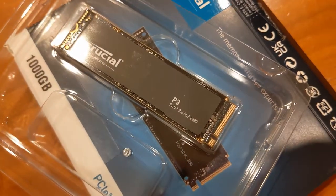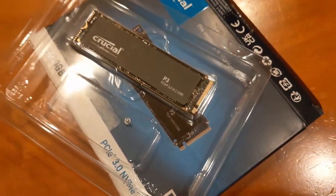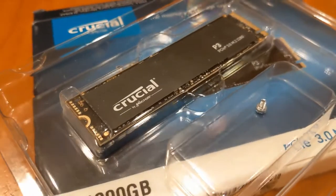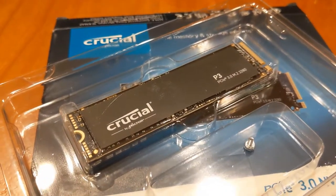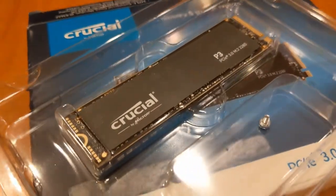A not insignificant factor in my decision is that the P3 comes with an M.2 screw, which cannot be said of all NVMe drives. This saves me from having to fish out the motherboard box from storage.